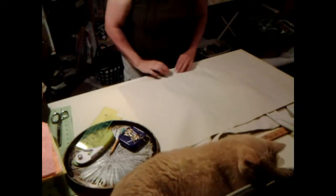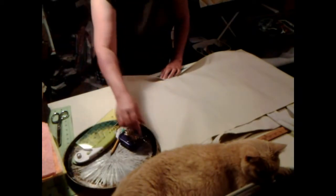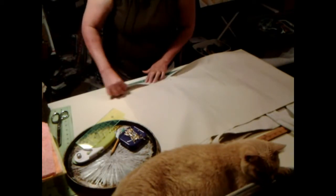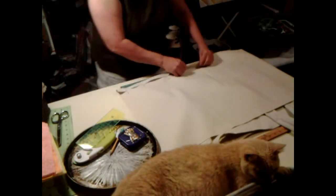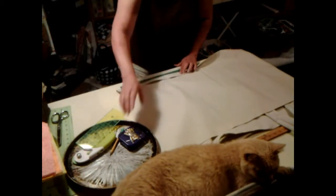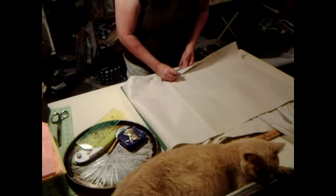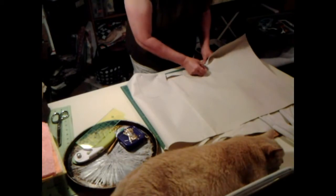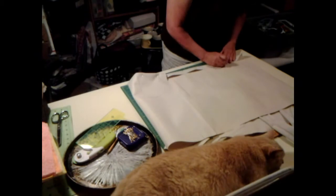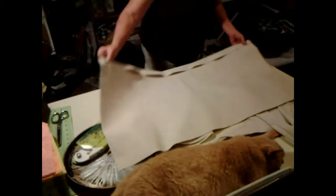Now, my next thing I'm going to do is turn this down — about an inch, inch and a half. Pin it down like this. I am concentrating. I'm trying to remember everything I can about every little detail of it. Alright, so I'm going to take this over to the sewing machine and sew it down. Then I'll be back.